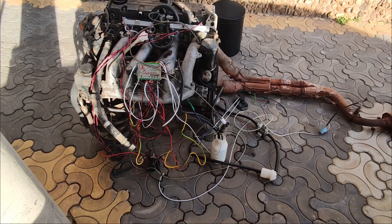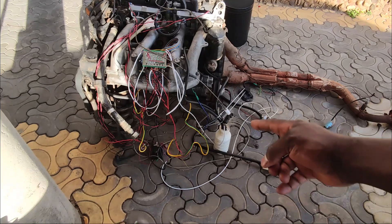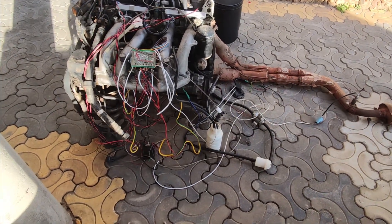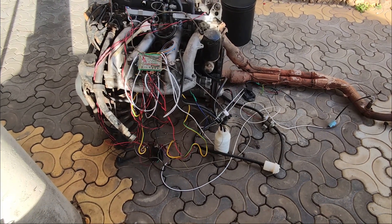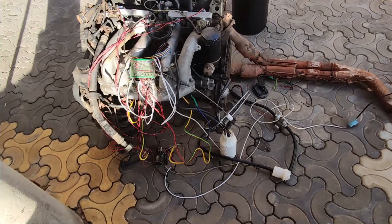Right now I'm not running the engine, that's why you don't see the battery over there, but you can see the rest of the wiring. I haven't done any close-up video of the engine, so I'm going to do it right now.